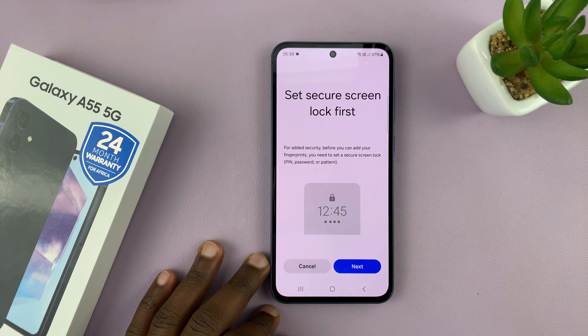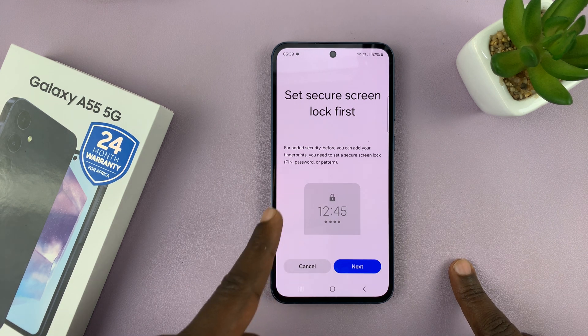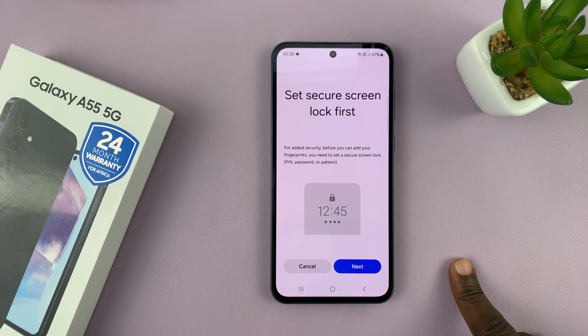Tap on Continue. Before you can set up a fingerprint, you need to have set up a password, PIN, or pattern. If you've already set one up, then you'll just be asked to enter your password. If not, like me, then you'll first of all have to set up either a password, PIN, or pattern.